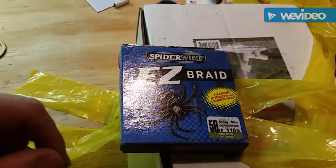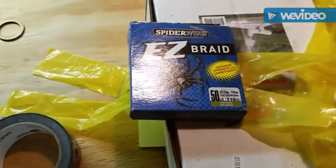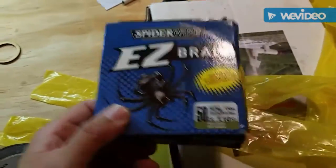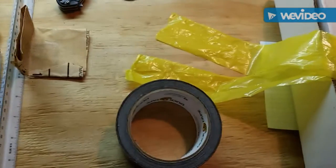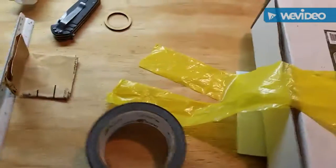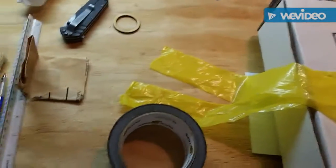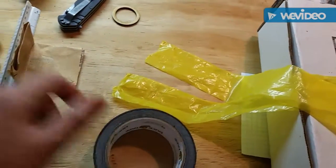I even made parachutes up to 24-inch diameter with large spill holes, and I've been testing different ones to see how fast the rocket comes back down. Just little experiments I like to do — not just launching but seeing how things work and experimenting. I'll tie this end up and show you in a bit.